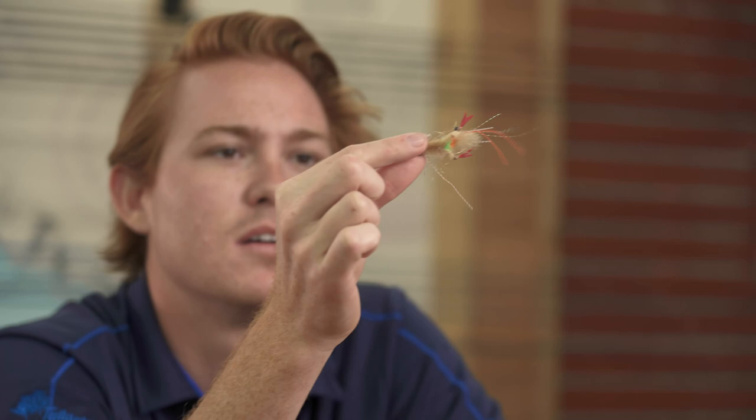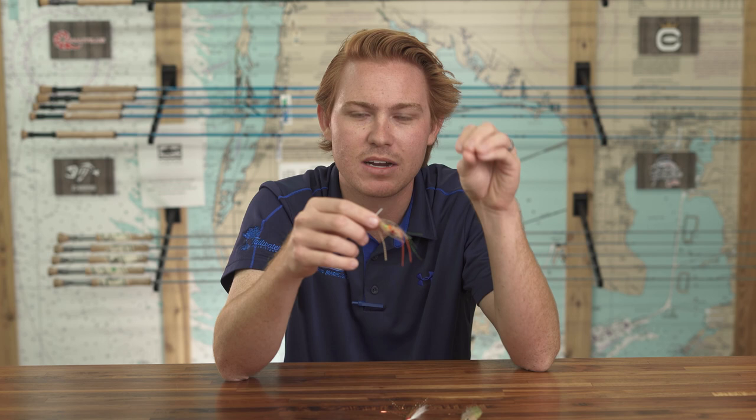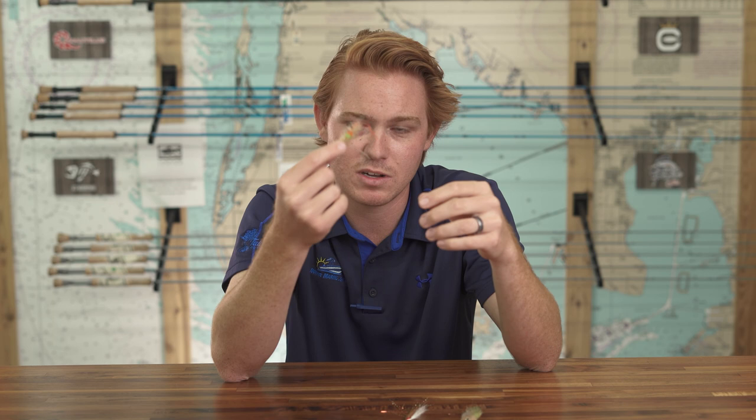Number three is the Spawning Shrimp — this is an EP Spawning Shrimp. The reason I put this on the list is its versatility. It's got crab pinchers, so it can look like a crab; strip it slow along the bottom and lay blades of grass over it and it looks like a crab walking around. You can also do short pops to make it look like a shrimp snapping away. It's a bigger profile — more of a Tampa Bay style — because our redfish don't want itty-bitty bonefish flies. It's probably best known as a bonefish fly, but it's fantastic for redfish and trout too.